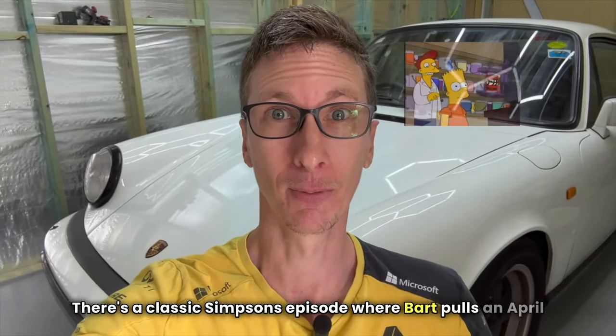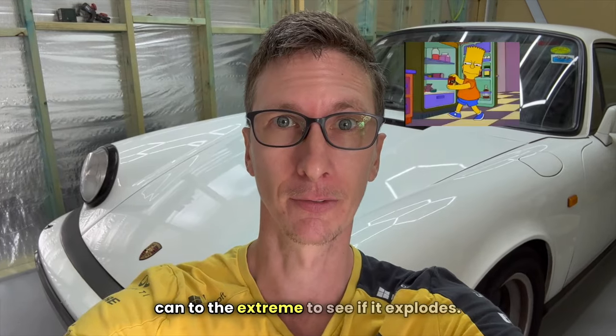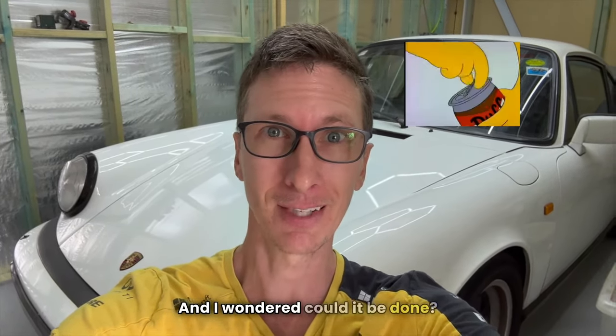There's a classic Simpsons episode where Bart pulls an April Fool's prank on Homer by trying to shake a beer can to the extreme to see if it explodes. And I wondered, could it be done?